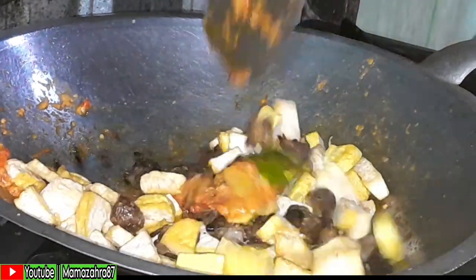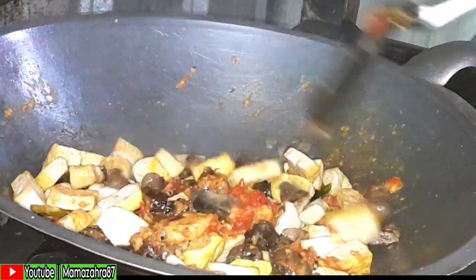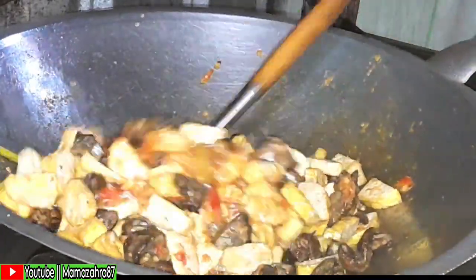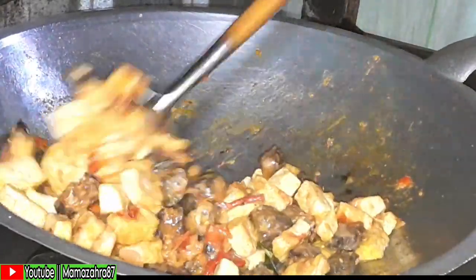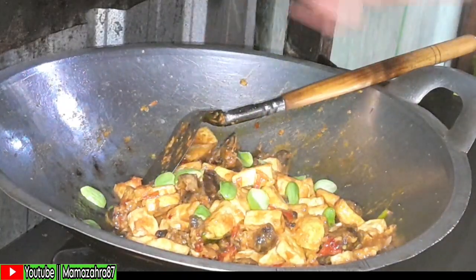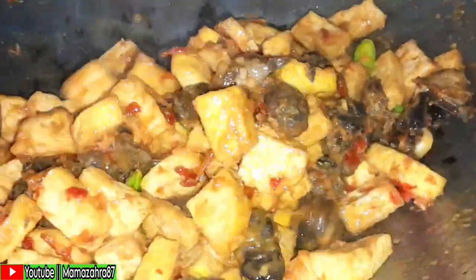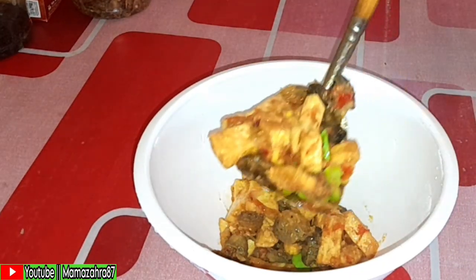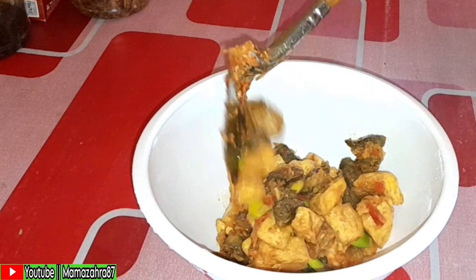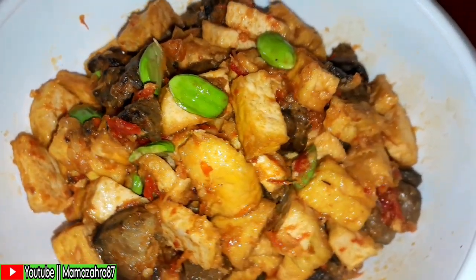Tahu dan ati yang sudah digoreng dimasukkan, diaduk-aduk, lalu ditambahkan sedikit air supaya baladonya tidak terlalu kering dan bumbunya lebih meresap. Setelah tercampur merata, ditambahkan petai satu papan sebagai pelengkap, diaduk lagi. Petai jangan dimasak terlalu lama biar masih segar. Balado sudah matang, dipindah ke mangkok — lauk pagi sudah siap untuk kakak Zahra sarapan dan pak suami istirahat dari gojek.